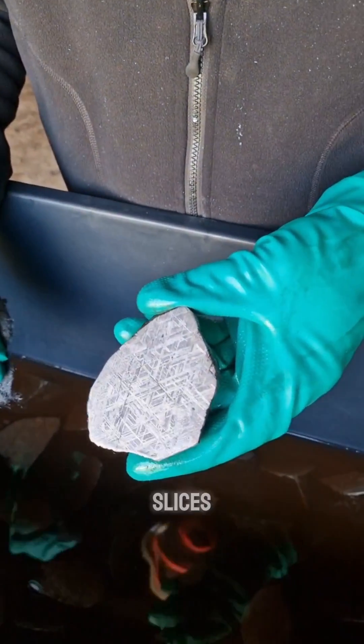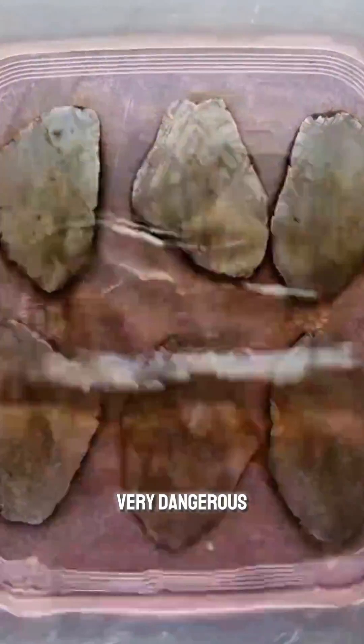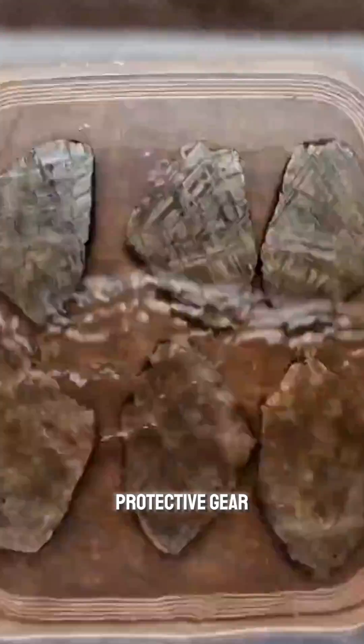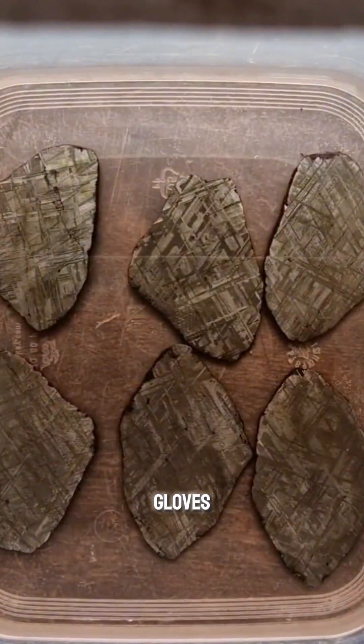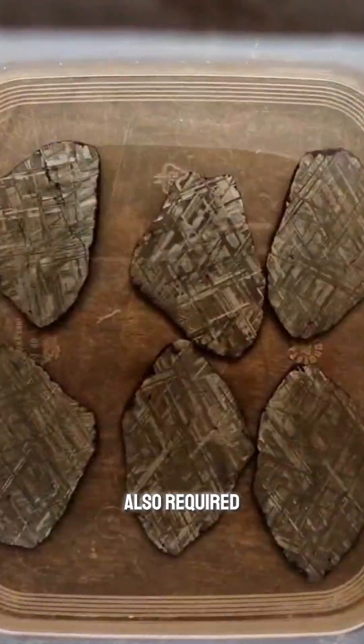We need to immerse the polished slices in highly concentrated nitric acid, which can be very dangerous, so we need protective gear like a gas mask and proper gloves. The fumes can be strong, so a well-ventilated area is also required.